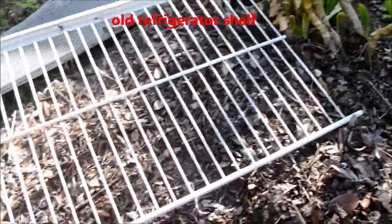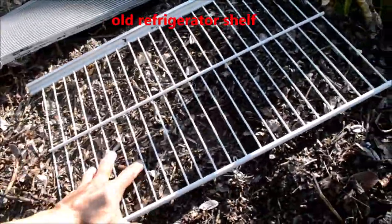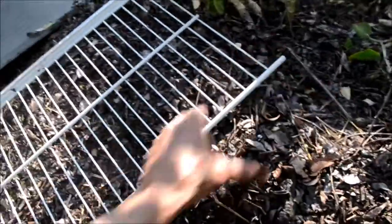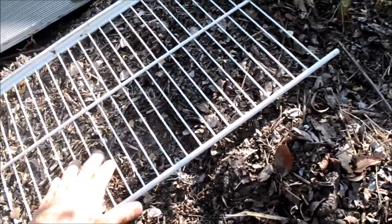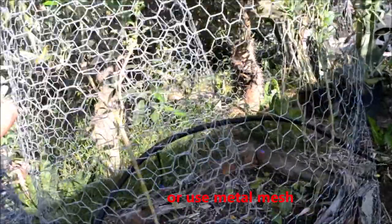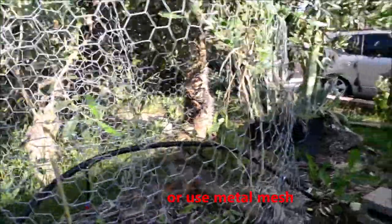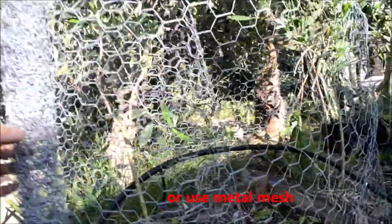Another way you can do it is using an old grate from a refrigerator. Gophers will have a hard time going through this, lined on the outside to create a raised bed, though moles possibly can get through since the gaps are kind of big. Another way to line the raised bed, as I showed in other videos, is to use chicken wire or mesh.